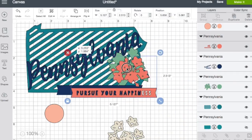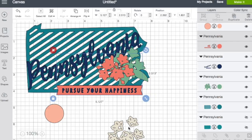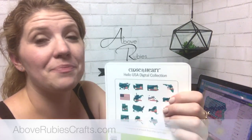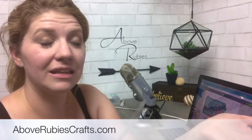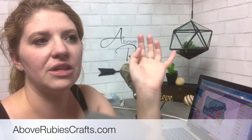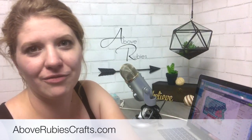As I was playing with it I was like, yeah, this is a cartridge I need to add to my library — the state flower, the liberty bell, all of that. If you want to check out the Hello USA cartridge, Hello Canada, and Hello Australia are also available at AboveRubiesCrafts.com. I am stepping down from Close to My Heart at the end of this month, so if you'd like to purchase it through me you'll get a special thank you.